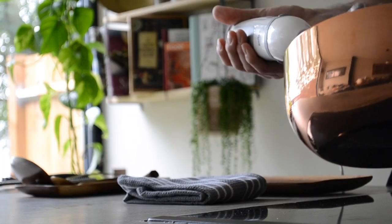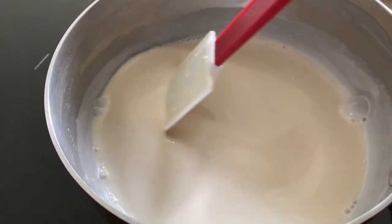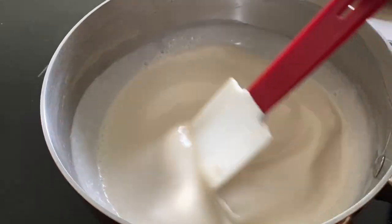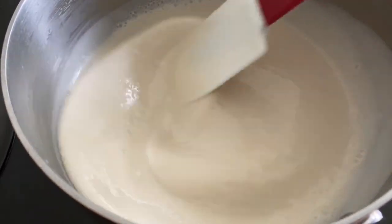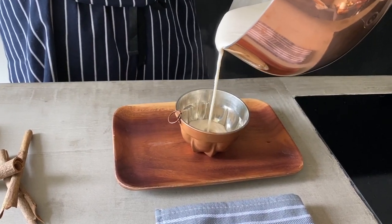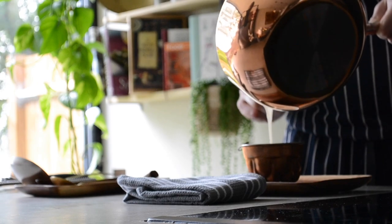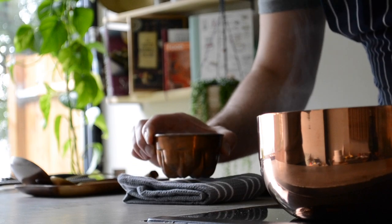Use a hand blender to make it smoother and to remove any lumps. Continue to cook until it starts bubbling. As you can see, it's thick enough and ready to be poured into the mold. Tap it on a folded cloth to remove any air bubbles and leave it out to cool off before you put it in the fridge.